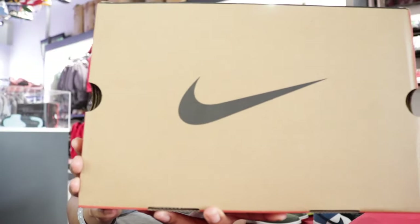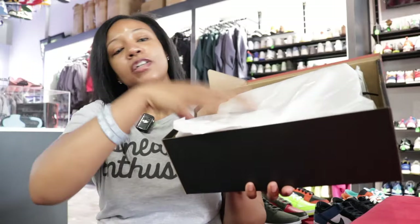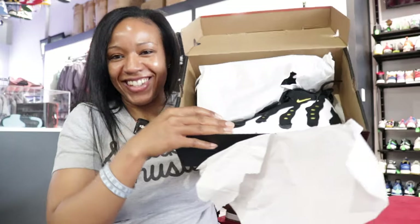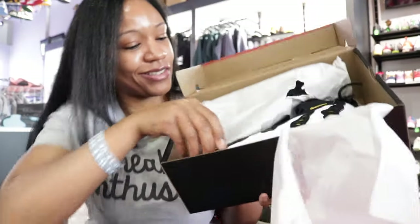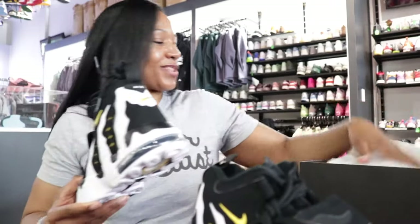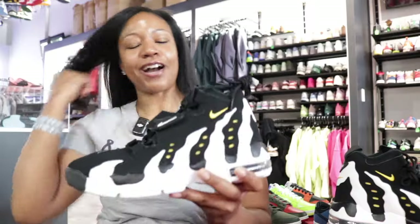So here's the box baby. Box details — normal tissue paper, classic Nike box. Classic Nike in the box. Let me just get both shoes out of this thing, because we gotta show all of the respect that is properly needed right about now when it comes to these joints right here, man.